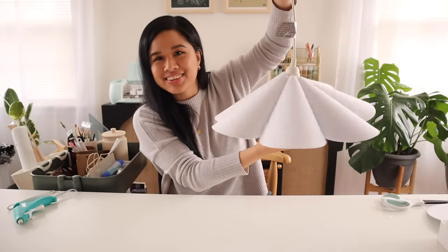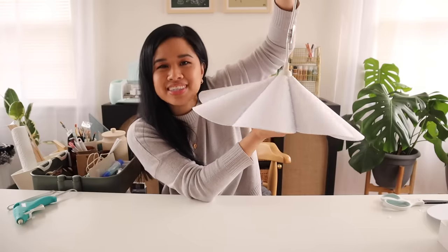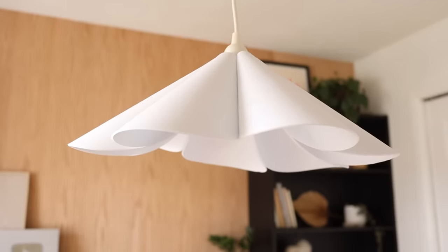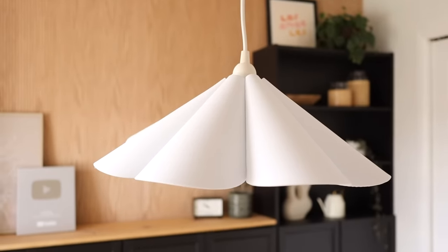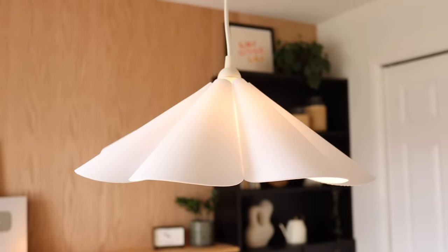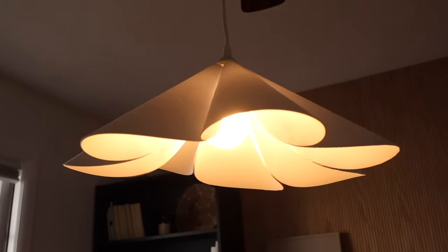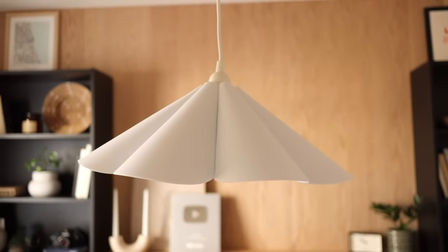How magical does this look? I think it looks so cute — I'm going to go hang this up, style it, and then reveal it to you guys. This light is super on trend and looks amazing in any space. You can customize it in any size and color you want. In total I spent $10 for the light kit and only $1 per sheet of foam, making this a $17 petal light — super affordable in comparison to the original which was over $700.